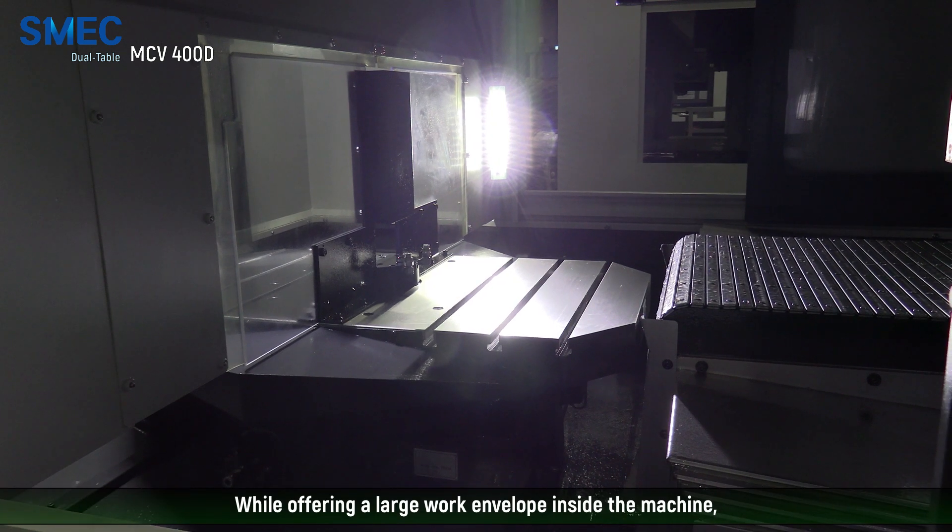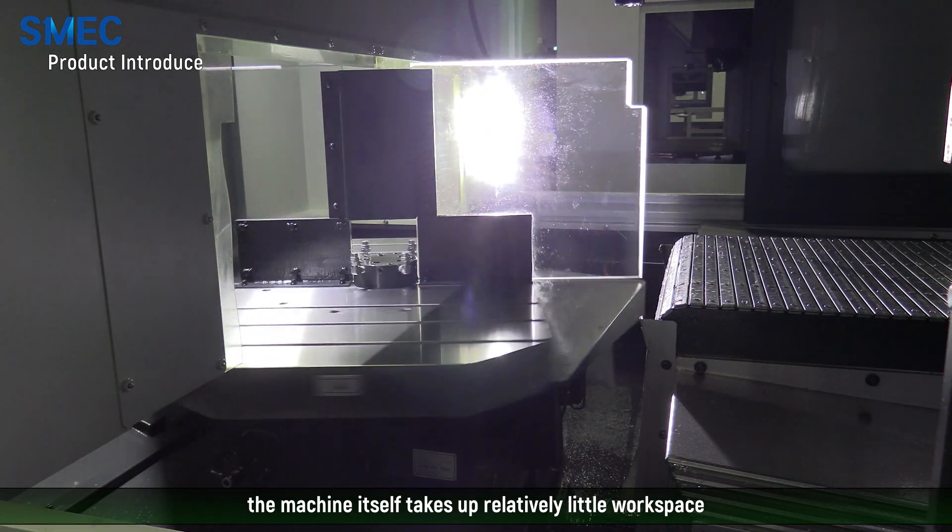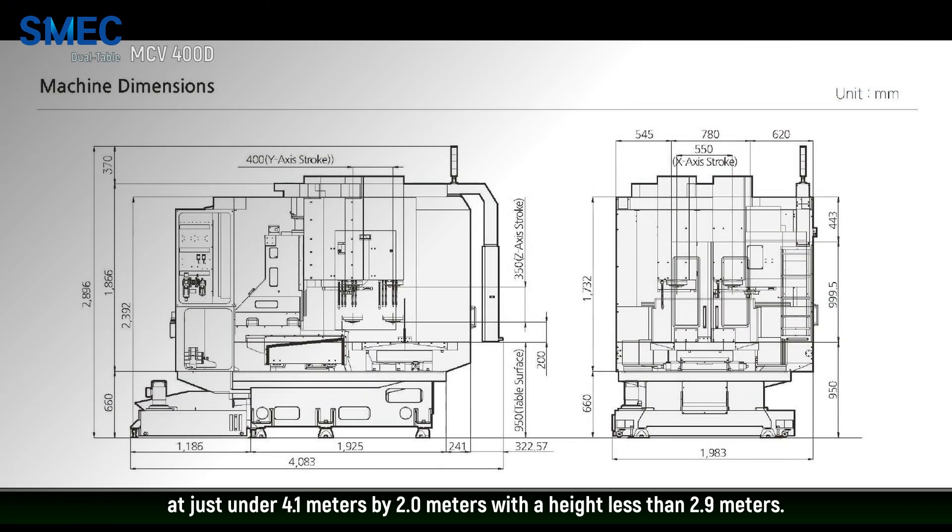While offering a large work envelope inside the machine, the machine itself takes up relatively little workspace at just under 4.1 meters by 2 meters with a height less than 2.9 meters.